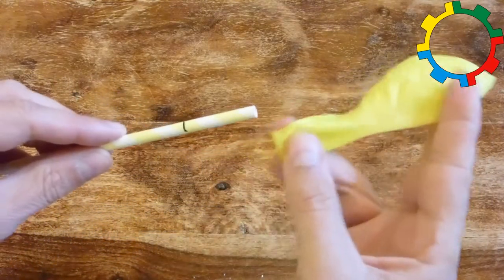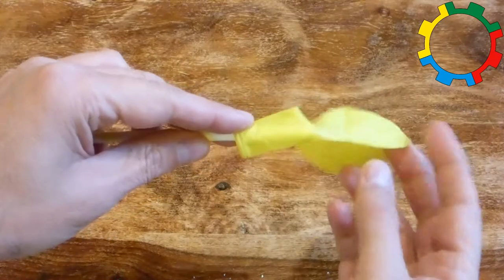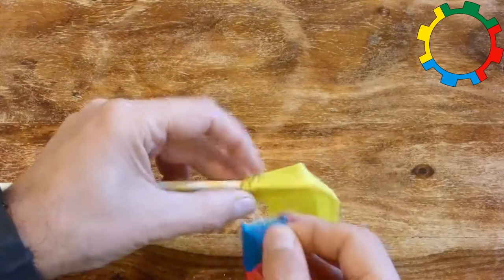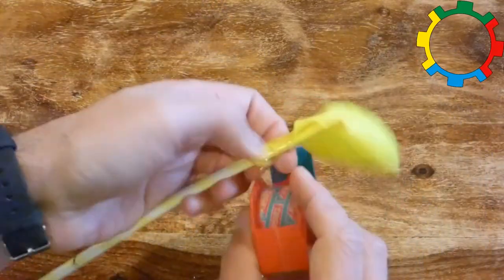Slip the balloon's open end over one end of the straw and fold it as tightly as possible around the straw. Wrap the sticky tape as tightly as possible around the folded neck of the balloon and the straw.